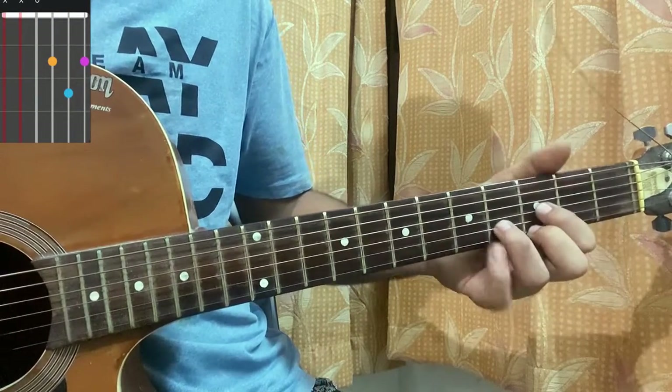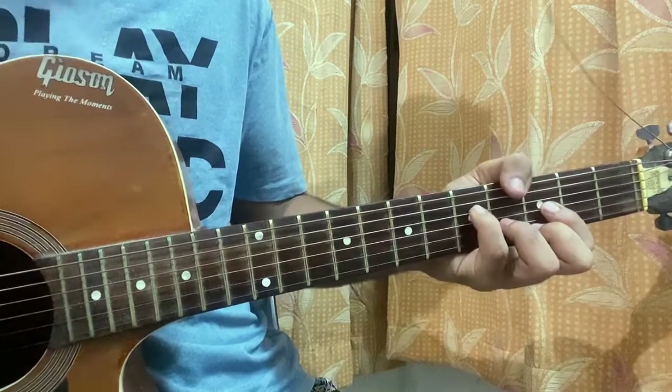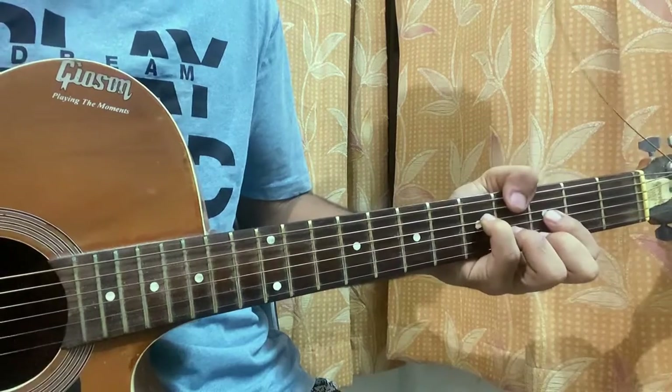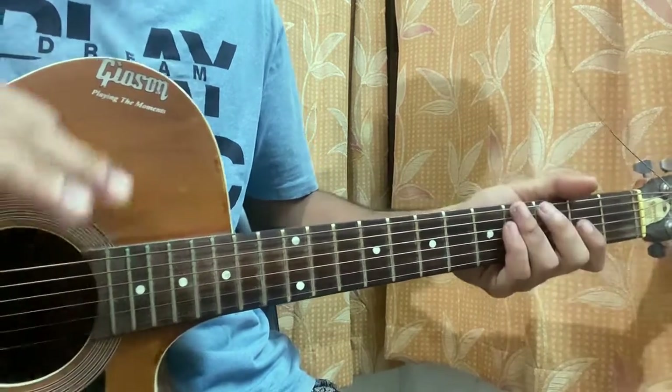Bring it one fret up — pinky on the fifth fret of the D string. It's mute, mute, five, three, four, three. That's how it stands — it's now a D# major.